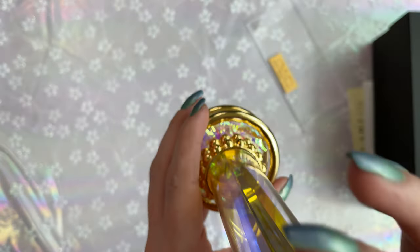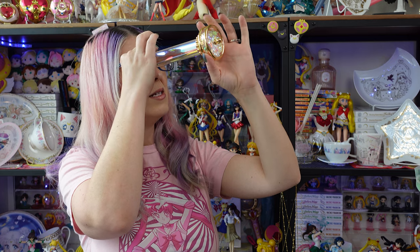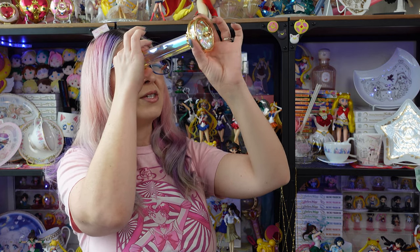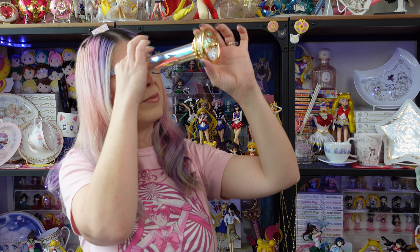I heard that you can see Pegasus when you look inside of here, so let me look in before y'all get to look in. Very purple — lots of pinks, lots of purples. Can I see any of the charms that are in the end of it? Not really — you can't really see those charms very well unless you twist it around a whole bunch. I think I can see the Crisis Moon Compact for a second there. Every time you kind of change it around, the kaleidoscope vision that you see is going to change quite a bit.